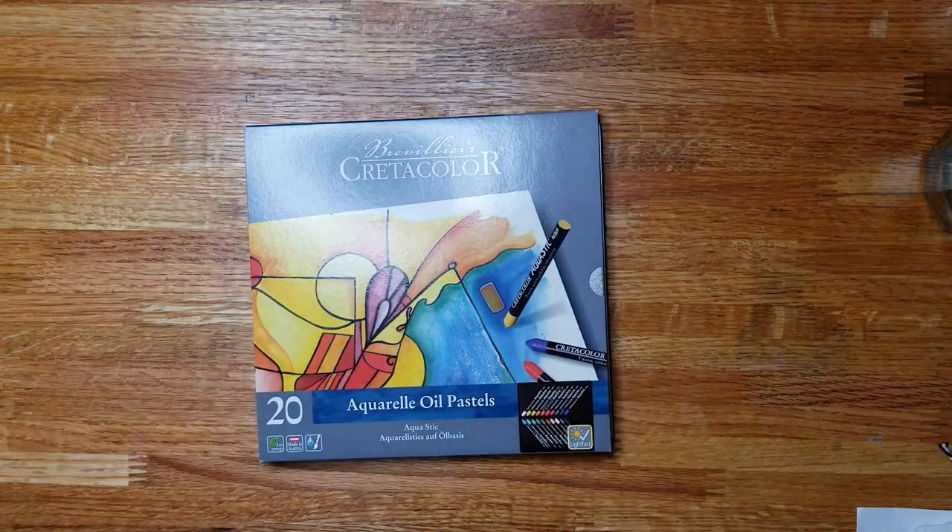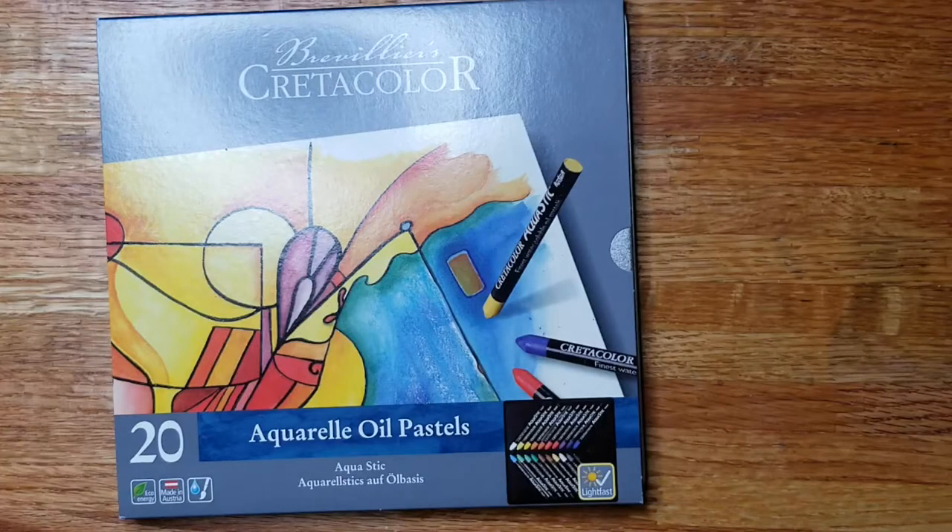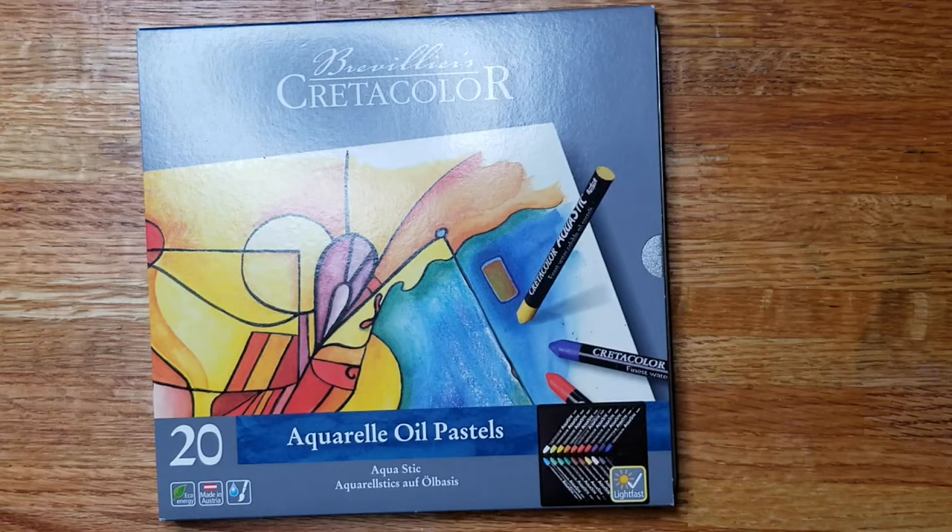The first item I purchased was this Cretacolor. If you've watched any of the videos from art subscription boxes where I got Cretacolor, I'm not really thrilled with it. However, the oil pastels in the last art haul video just weren't going on paper as well as I thought they should, so I wanted to try a brand that's a little more reputable and very lightfast to see if I could create better results. We'll swatch these out really quick and see how they go.